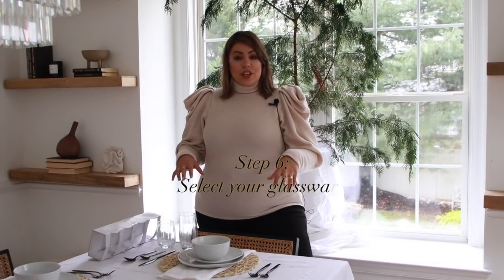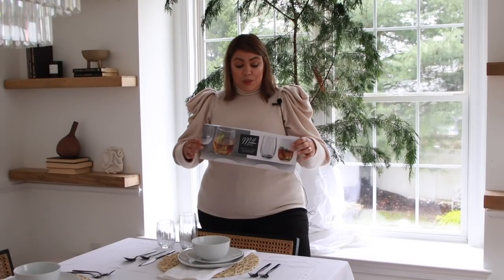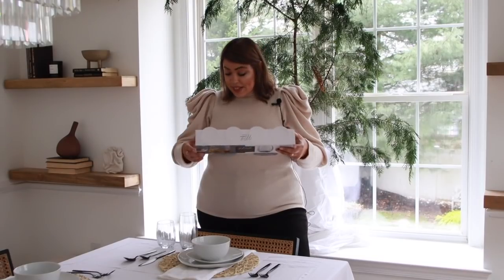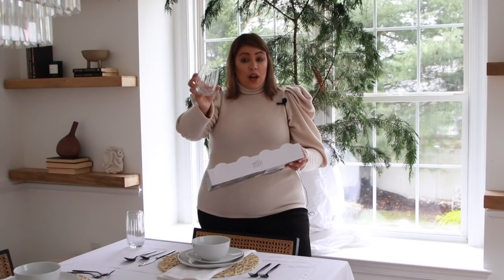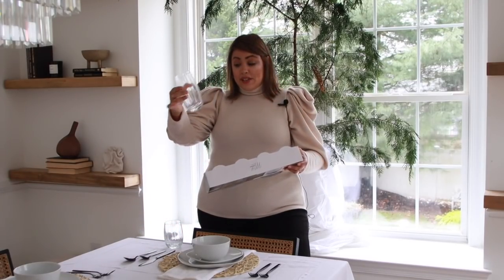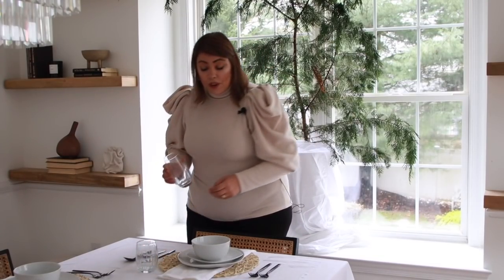The next thing you want to add to your table is the glassware. You have to consider whether you're having alcoholic or non-alcoholic beverages. Typically I like to set my table with a glass for water and then the drink of your choice. For this setting, I have in mind that we will be drinking wine and having water. I was pleasantly surprised with this find — these beautiful ribbed glasses from HomeGoods were $6.99 and I got them in two sizes: the short stemless wine glass size and the tall water glass size. I'm going to put the small glass forward and then the water glass right to the side of it.